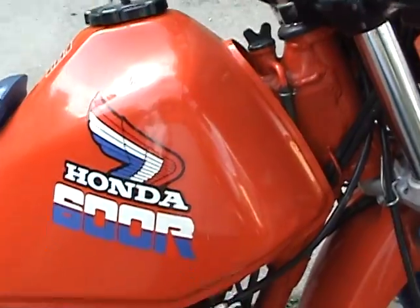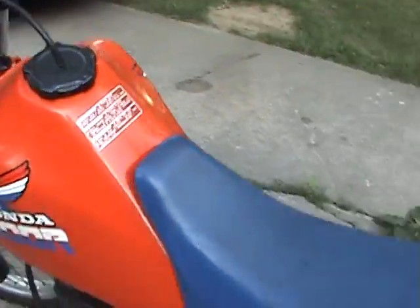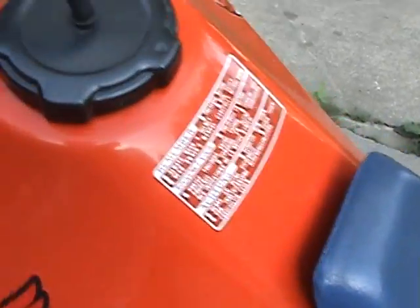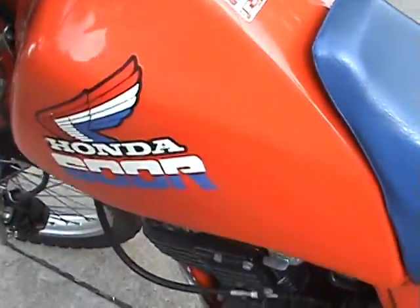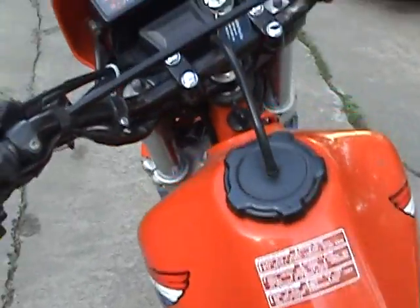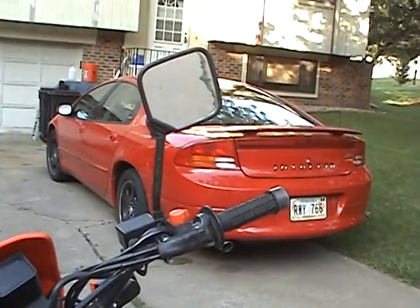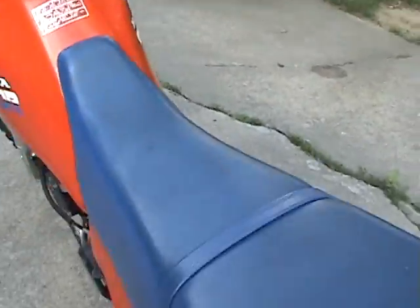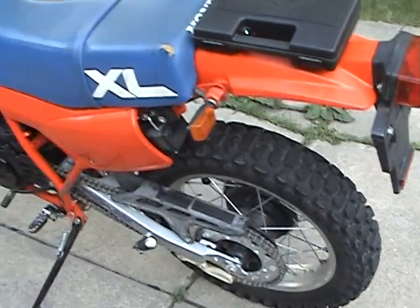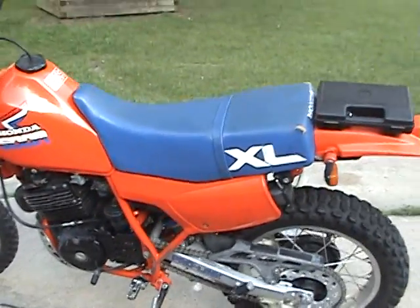That thing is just beautiful. It does have a couple of real little pings here and there, but I wouldn't be afraid to slap that on a restoration just as it is. So that's pretty much it — 1985 Honda XL 600R Pro Link, 3,900 miles, clean Nebraska title, nice runner, ex-personal bike.